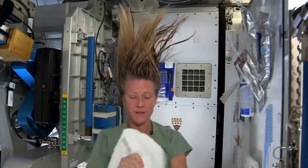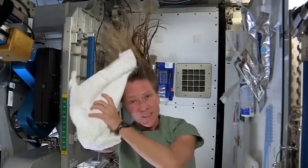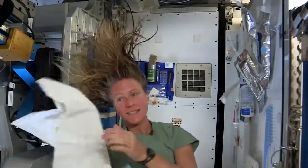Now I'll take the dry part of my towel. We've used towels for quite a while here. Since we have limited supplies, we use them wisely.